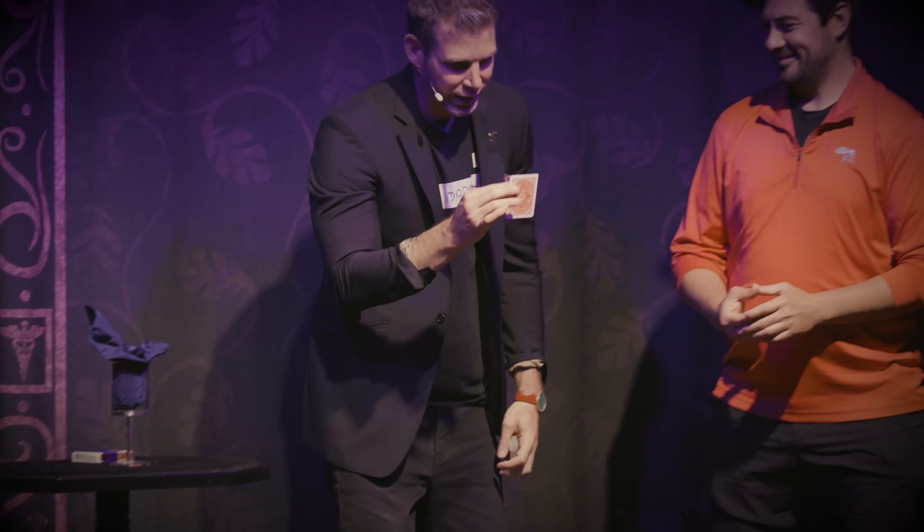Reverse Logic plays. It's a short routine, about three minutes long, but there are six moments of magic. There's visual magic and there's cerebral magic in it. And it all starts with a crystal clear, interesting premise: I want to do a card trick backwards.